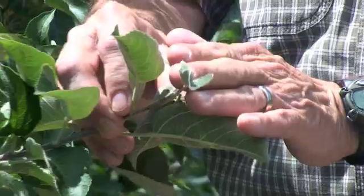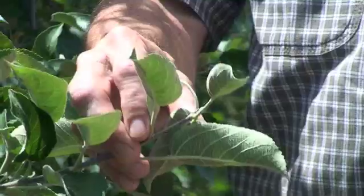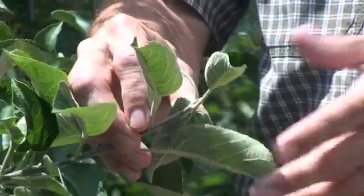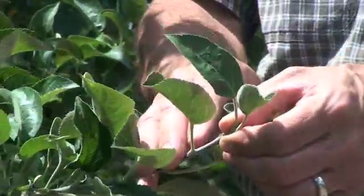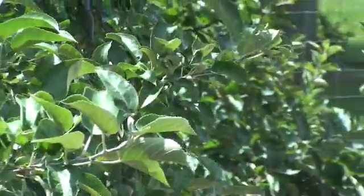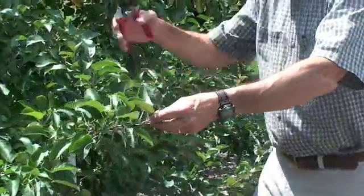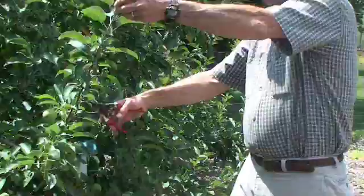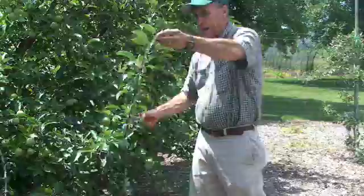If you wait for all terminal buds to set it may never happen, so as a rule of thumb, about 75% of these terminal buds having set is a good time to begin summer pruning. The pruning is relatively easy because you are pruning back to an apple — that's the concept. You look at a branch, locate your apples, and prune back to that apple.